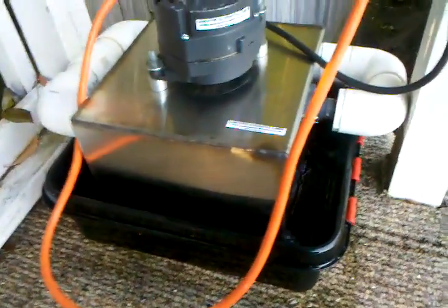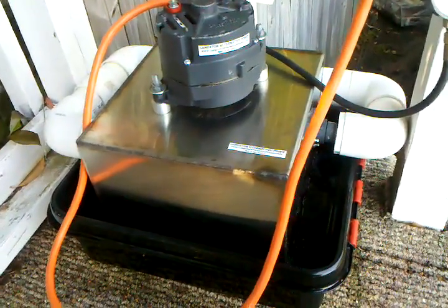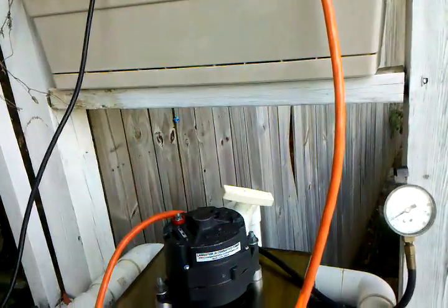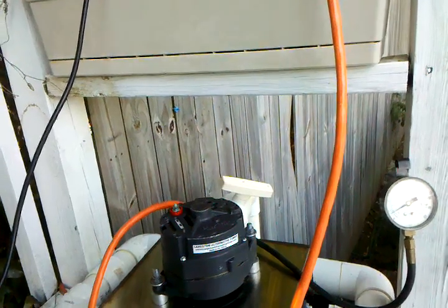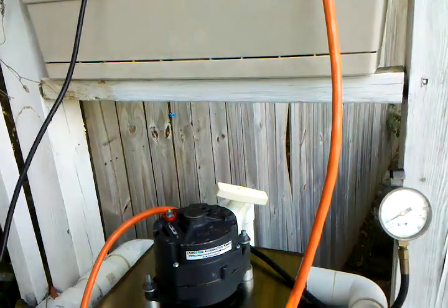Depending on different heads you want to run it on, you can run it on up to 70 psi if you wanted to — it would put out a lot more power. But this here just offsets the power that my pump's using to clean the pool anyway, so you might as well take advantage of what it's doing.